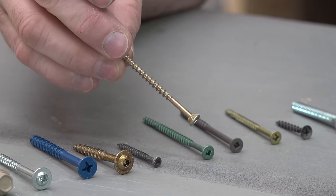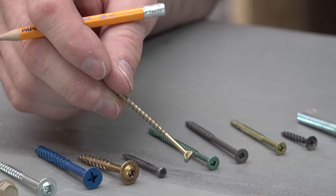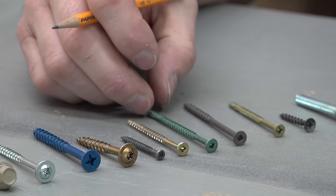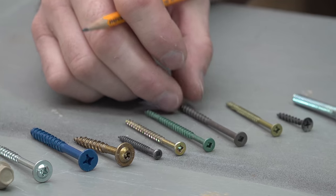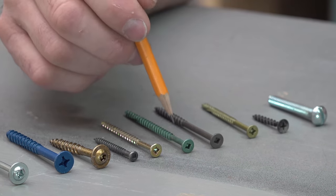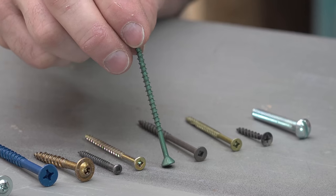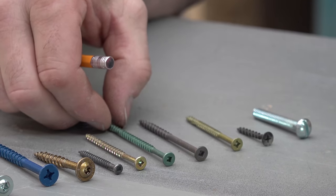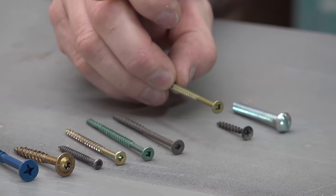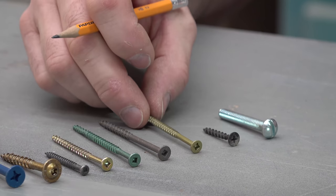Here we've got a common deck screw. It's got a bit of a coating on it that is okay in most woods except for pressure treated lumber. If you were going to use pressure treated lumber, then the next two screws would be what you'd want to choose — or a stainless steel screw. These ones have a coating that isn't affected by the chemicals used to pressure treat lumber, so they're ACQ approved and can be used in pressure treated lumber. This one here I don't think is ACQ approved, but it's just a smaller gauge screw that could be used outdoors.